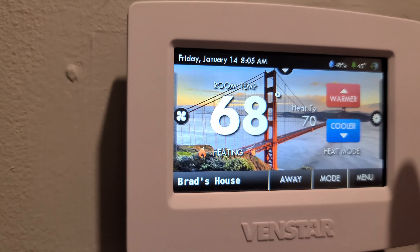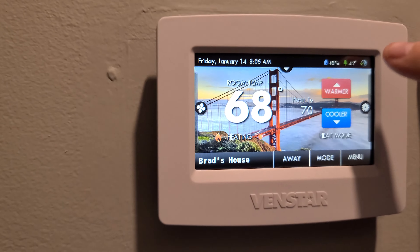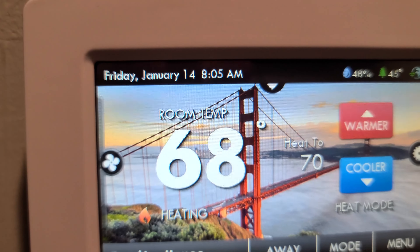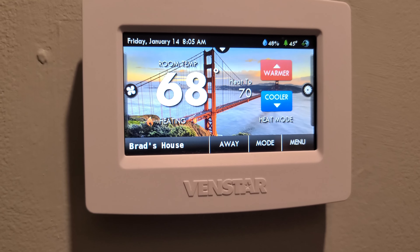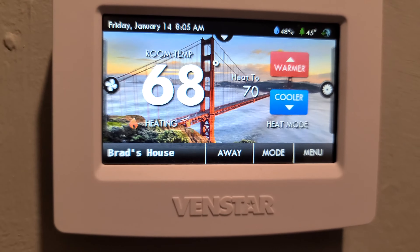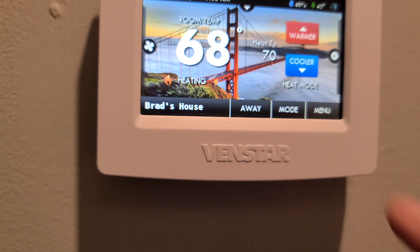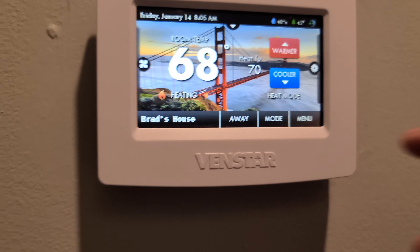Up here it shows you the temperature and humidity outside — right now it's 45 degrees in Jacksonville. It shows you the time and date, and you can actually name the thermostat. You can set it to an away mode where it can do certain things when you're not home.